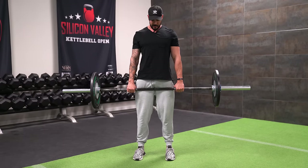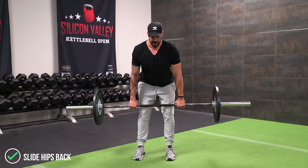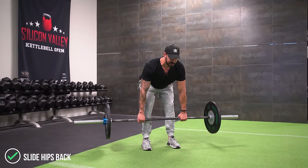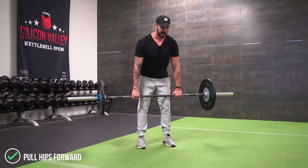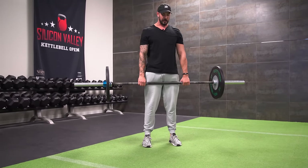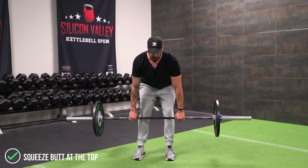Good posture — chest is up high, chin is tucked in. Slide back with the hips, keeping the barbell close. Feel a good deep stretch on the hamstrings. Pull the hips forward, squeeze the butt, thrust the hips forward. Slide the hips back, feel that real good deep stretch on the hamstring, pull the hips forward, squeeze the butt. Slide it out nice and slow and controlled.